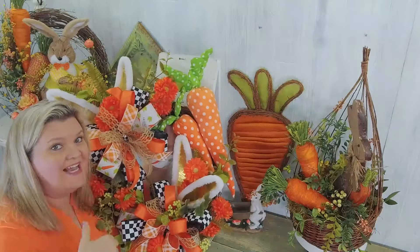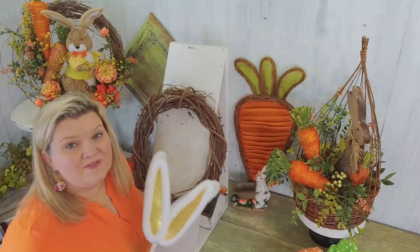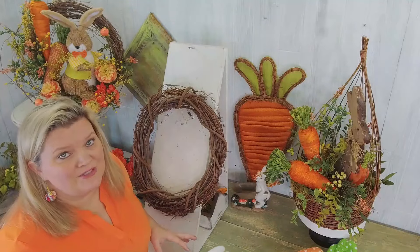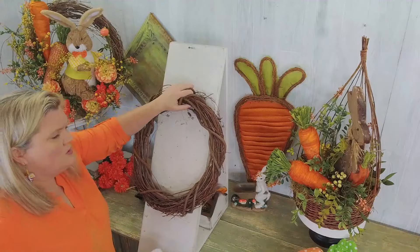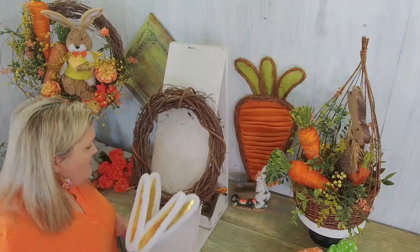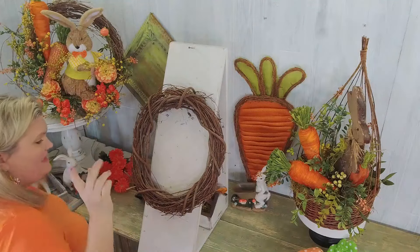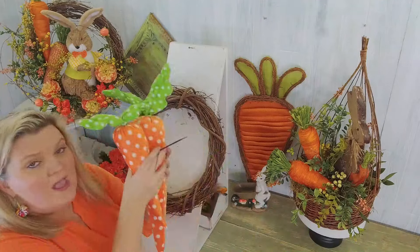Guess what we're making! We got gold bunny ears, we got carrots, we got all the cute stuff, and we're gonna work on a large wreath base today. It's gonna be so much fun, so let's hop right to it. We've got our grapevine ready to rock and roll and we're gonna start off by getting our main pieces in.